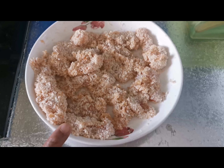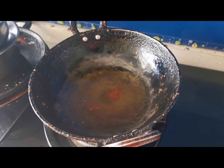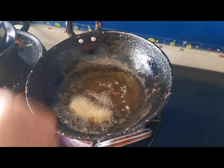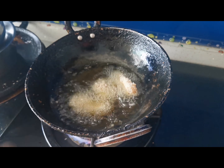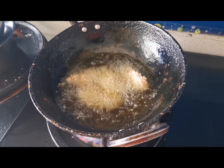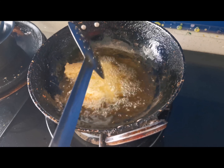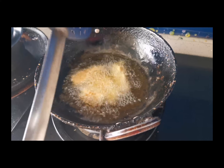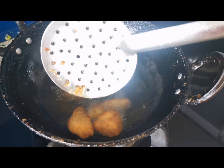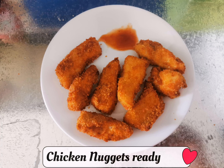We have to apply it and store it in the fridge. It's easy to cook it in the fridge. Chicken nuggets.